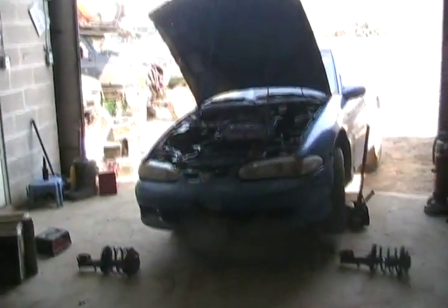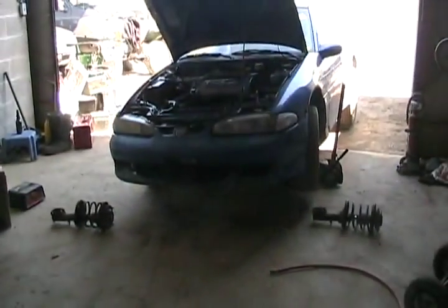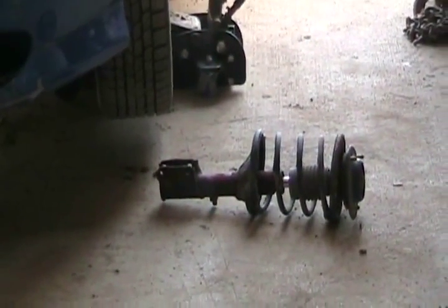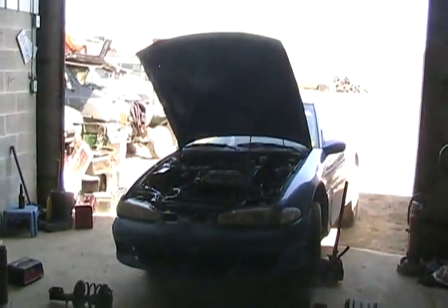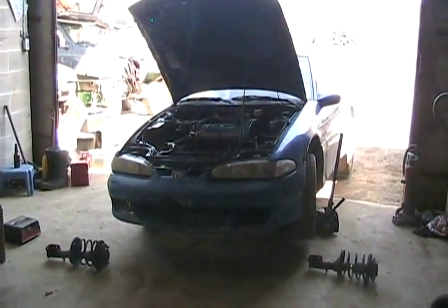Okay, boys and girls, technical update on why I haven't driven this piece of crap for over a week. The struts fell apart. I told you how much I hated them and they were no good for off-roading. So these are my factory original replacement struts I bought at the auto wreckers — S&L Auto Wreckers in London. I actually had to spend money on the car. I spent 70 bucks to buy a pair of those struts — that's why I'm sighing. It was undriveable with the way it was and these ones fell apart.